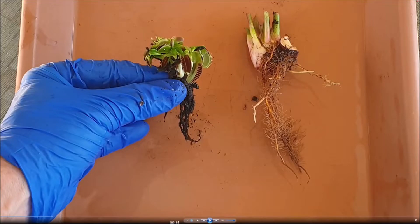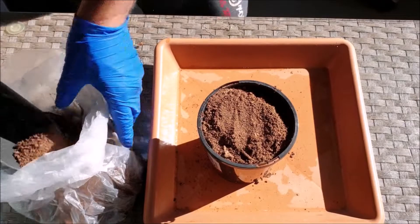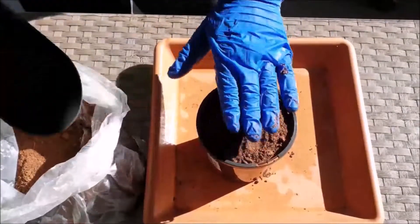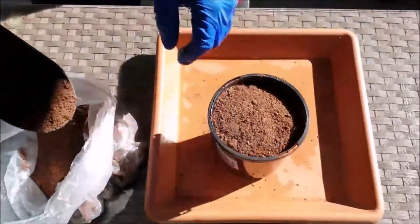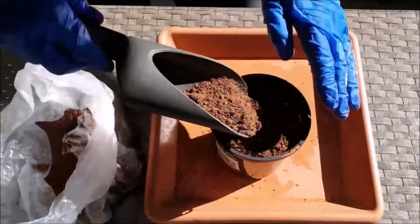Since Venus flytraps are more fragile and have shallower roots than North American pitcher plants, I like to take a different approach when it comes to potting them. For Venus flytraps, I like to completely fill the pot with peat moss, giving the pot an occasional shake to allow the peat moss to settle nicely, then continue filling the pot to the rim.